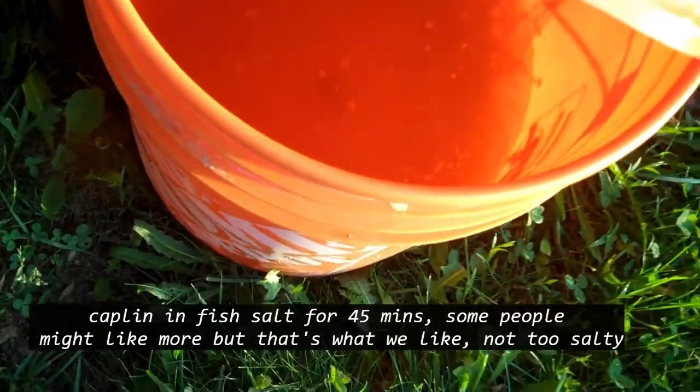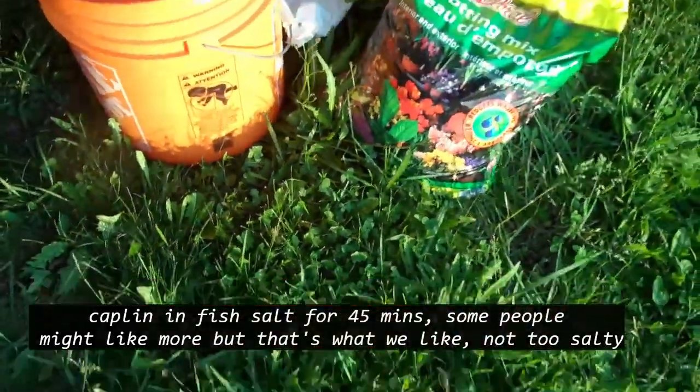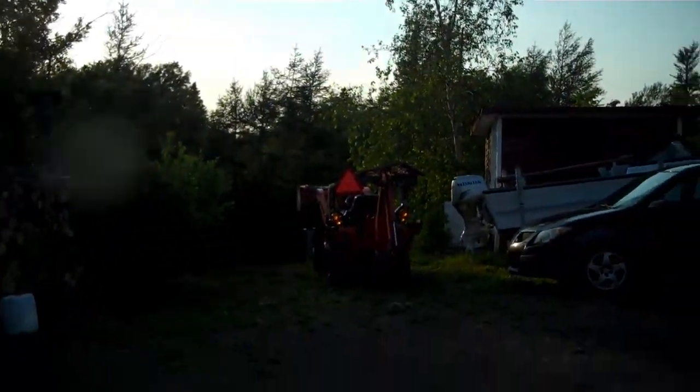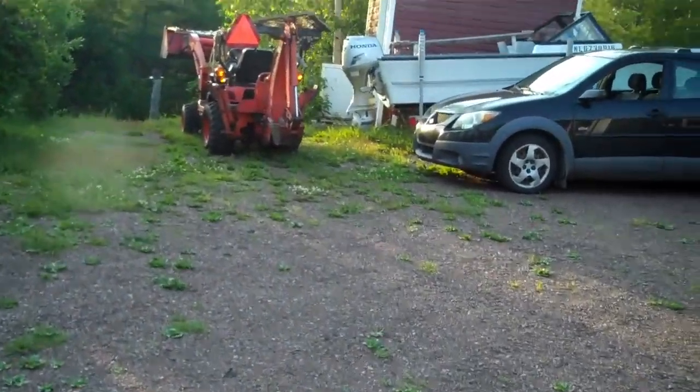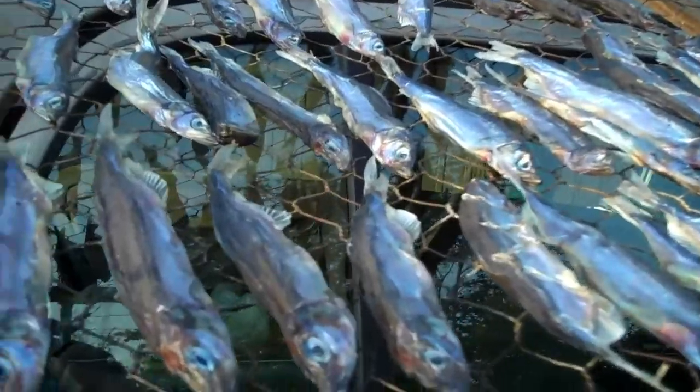I put my capelin in salt into this bucket for 45 minutes, then I took them out and washed them off, and then I put them on some flakes when we had a sunny day — put them on some flakes like this. I got three different flakes there, you can see them over here on the tractor, and I'm going to pick those up now. I might smoke some tomorrow, so if I do, I'm going to put those into some mixer that Mrs. makes up there — that is really good marinade.